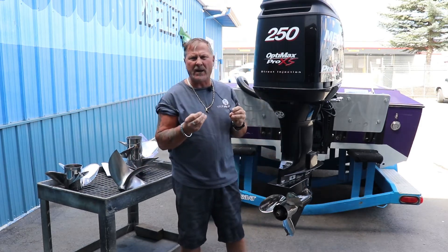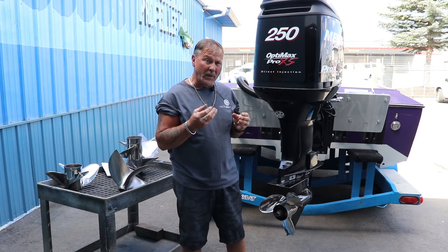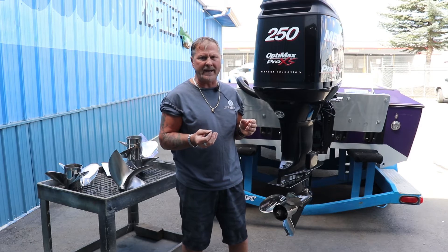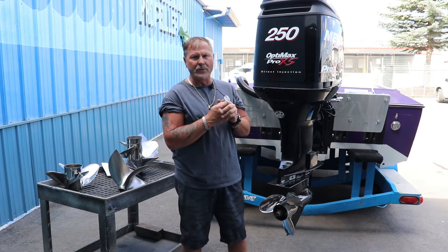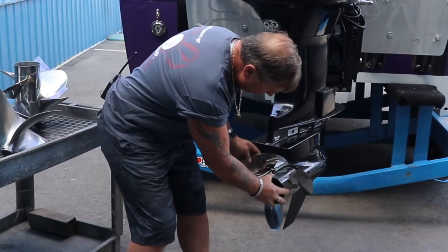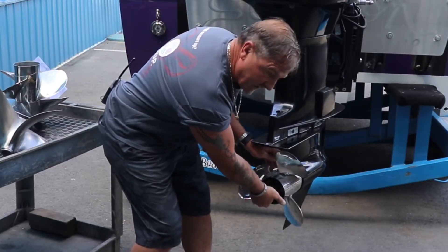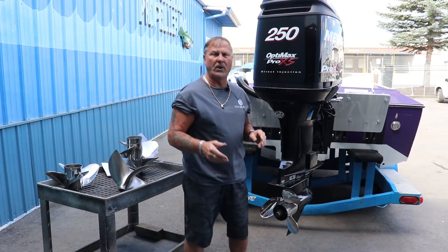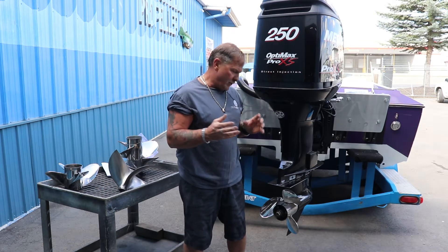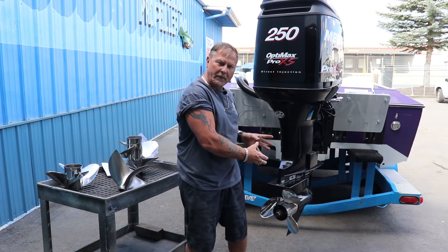Many times blades are thinned out too much and the blades will actually crack, or you'll lose a blade at high RPM, which can be quite dangerous. This particular propeller here actually shifts pitch upon a certain RPM, so it's not necessary to ever really blueprint a prop like that.